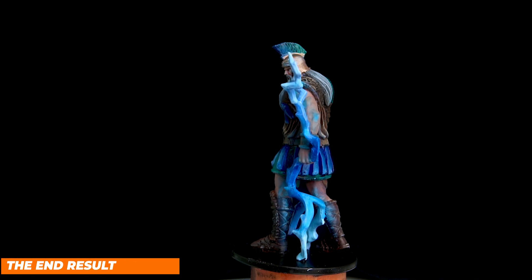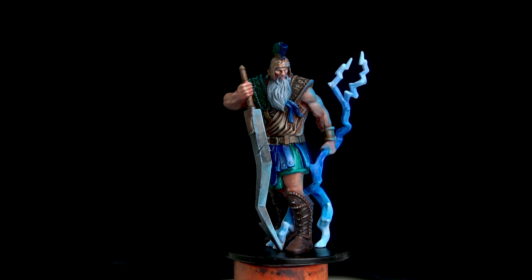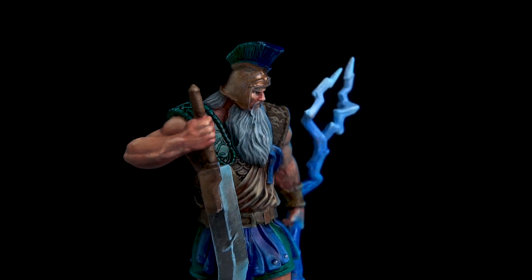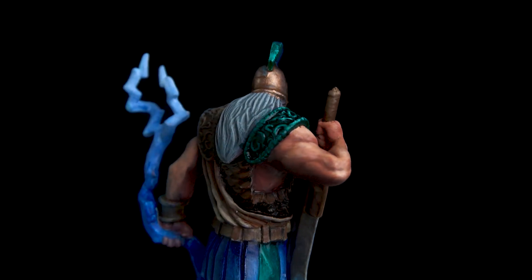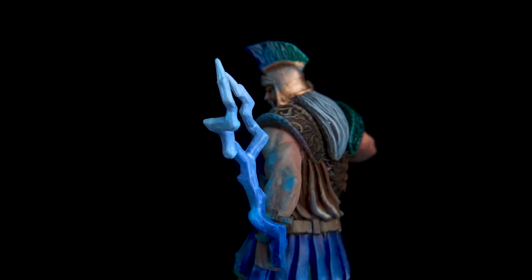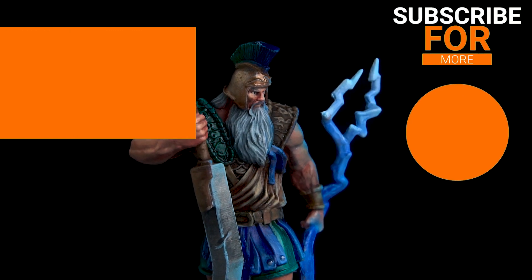This is the final result. I think the OSL looks really good from certain angles, and I'm pretty happy with the flesh colors — this is definitely the best face I've ever painted. The larger scale has certainly helped there. Thank you so much for watching. I'm really trying to make these videos of a decent quality. Any feedback, subscriptions, likes, and comments really mean a lot to me. Thanks again for watching and I hope to see you on another video. Bye!